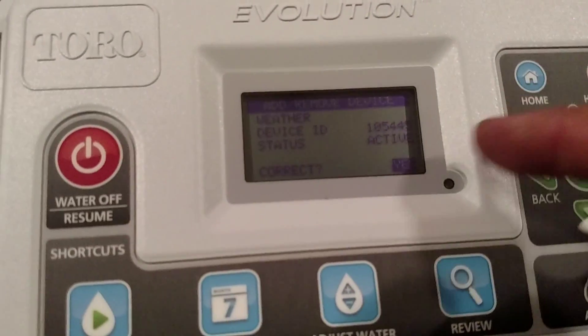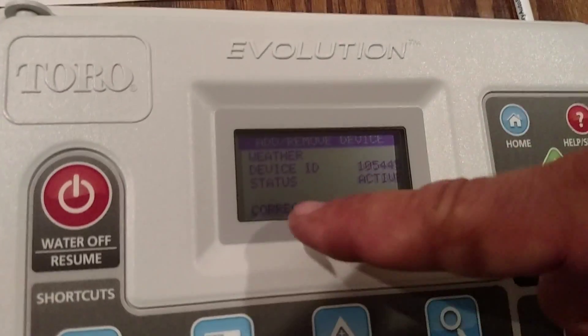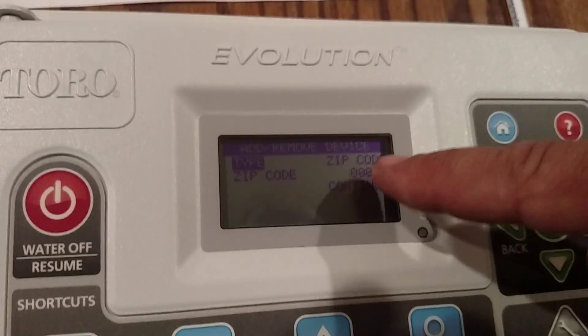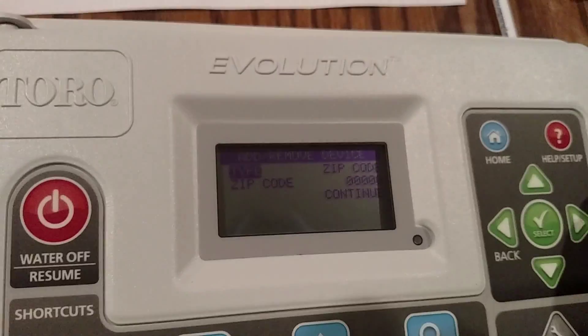It found it. It's asking me the device ID — it says 105-445. Is that correct? You can find that on the bottom side. It says it's active — is that correct? Yes. Now it's going to ask me about finding the data within that SD card.